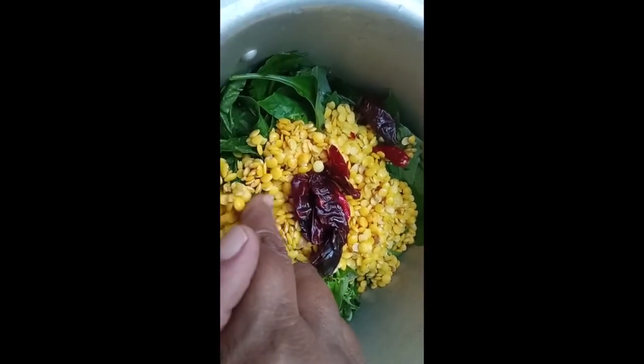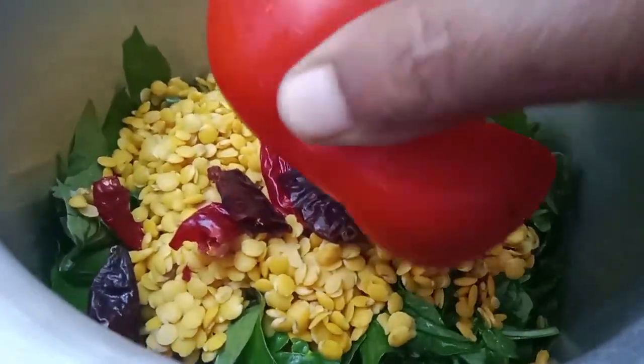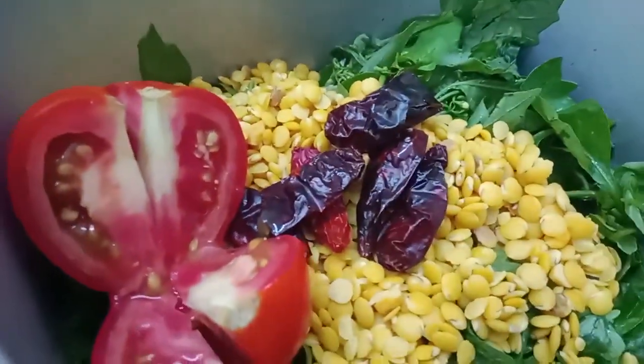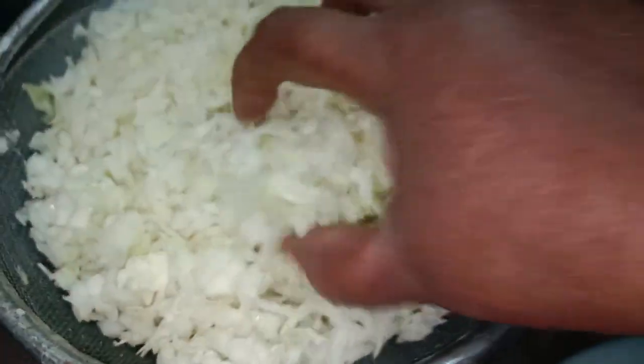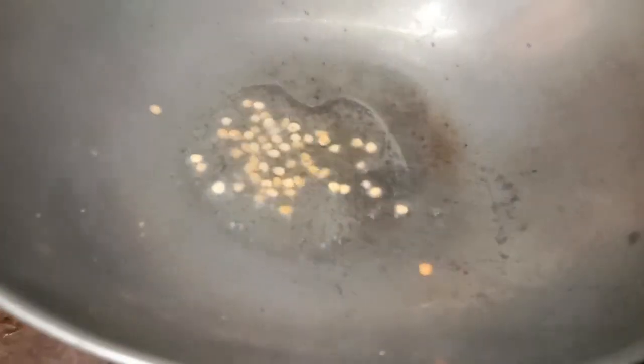I will cook it for a while. Now I put it into a layer in the pan. Then we mix it together into a chiller. But now we mix it together.